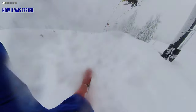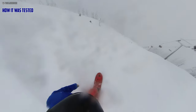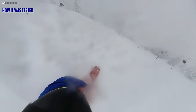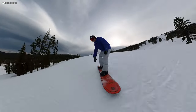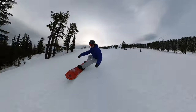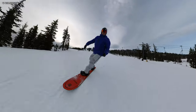This board I rode with the Burton SLXs and my Burton Tourists. I rode it mainly with Union Atlas. I got this in a wide variety of conditions — everything from super deep, almost blower powder but not quite there. Most people were bogging out, but not with the Blower. Then I got it in groomers and all kinds of conditions to get an idea of how this board rides all around.